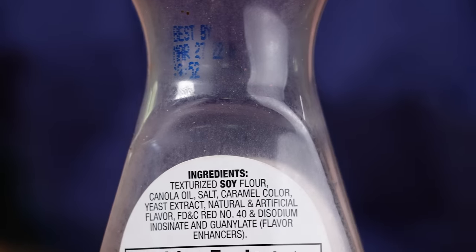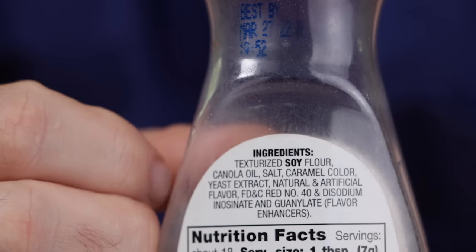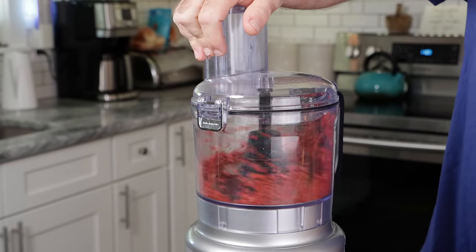The second star of the show is Bacon Bits. If you've watched me for a while, you've seen me use textured soy protein — that's the same thing as textured soy flour, the same exact thing. All Bacon Bits are is just old school vegan bacon. And don't worry — I saw when I was editing this that that bottle is expired. I had no idea while I was making the sausage. So for the rest of this, we're going to be using a food processor, but you can also use a blender or a stand mixer, though that might be a little different.